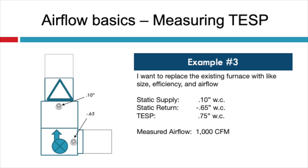What happens when you measure static pressure and there's a drastic imbalance? In example number three, let's say I want to replace the existing furnace with a like size and efficiency and airflow. My supply static pressure was just 0.1 inches of water column, but I had negative 0.65 in the return. The total static pressure was 0.75 and I measured 1,000 CFM. It should be obvious we have a restricted return duct system. Keep in mind, when corrected, the supply static pressure will actually go up. Typical corrections include a combination of installing a less restrictive air filter or increasing the size and number of returns, or using a better low equivalent length fitting like a sweeping 90 elbow instead of a bullhead tee.